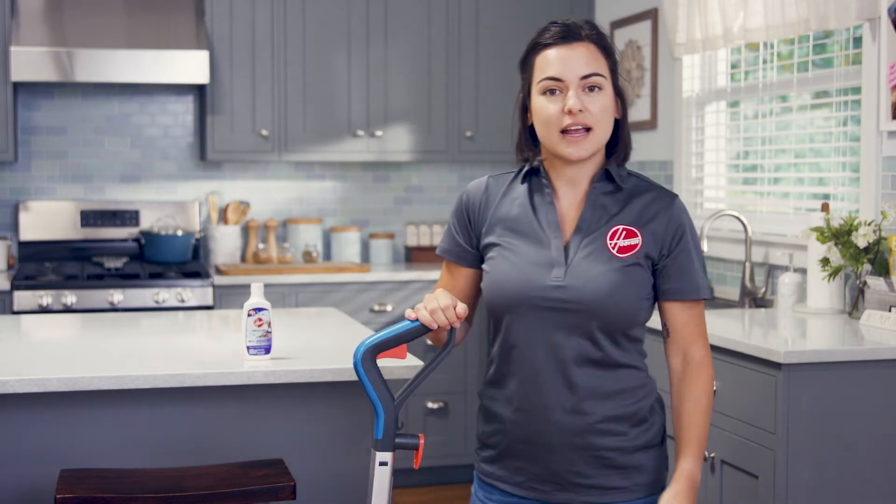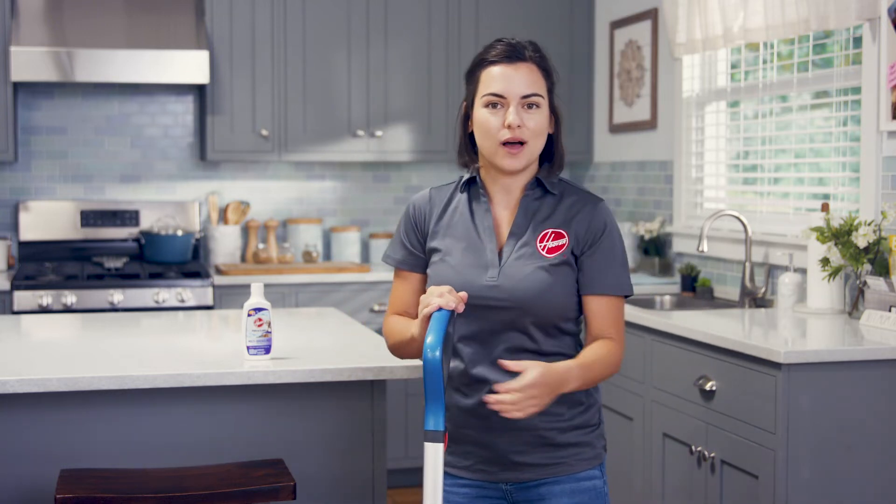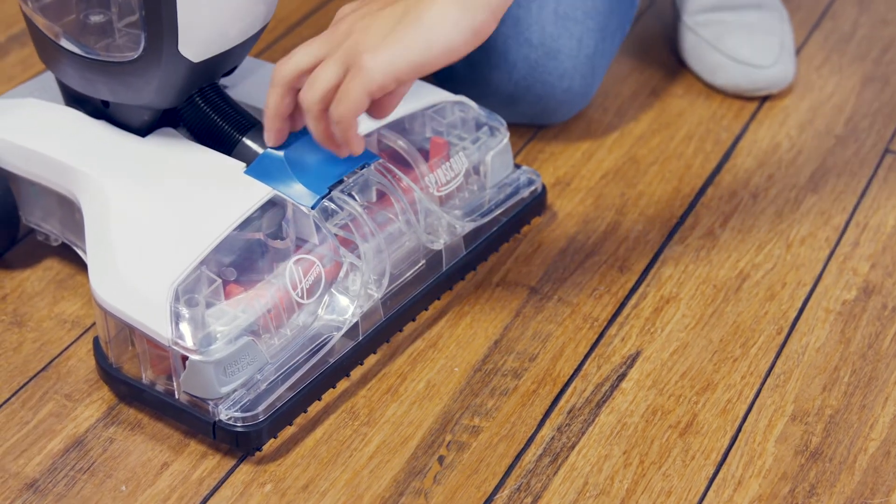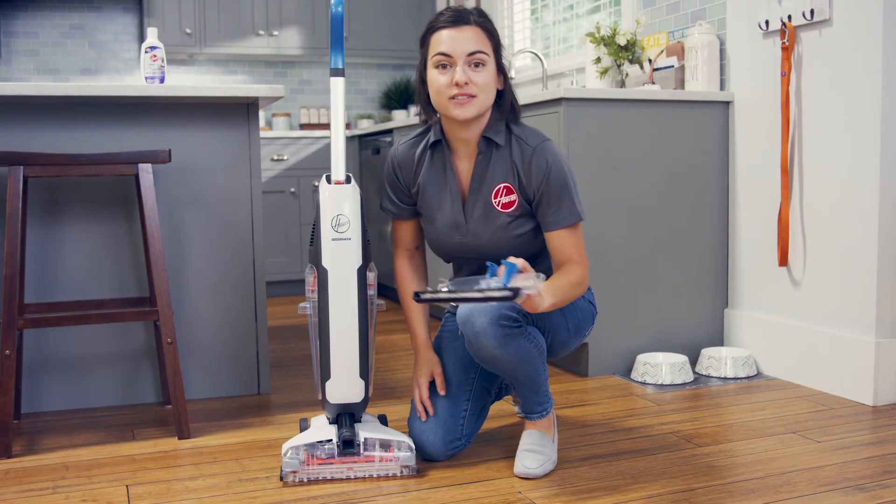Or if you're done cleaning, empty and rinse the clean water tank as well, allowing everything to air dry. To clean the nozzle cover, pull here to remove and rinse under running water.